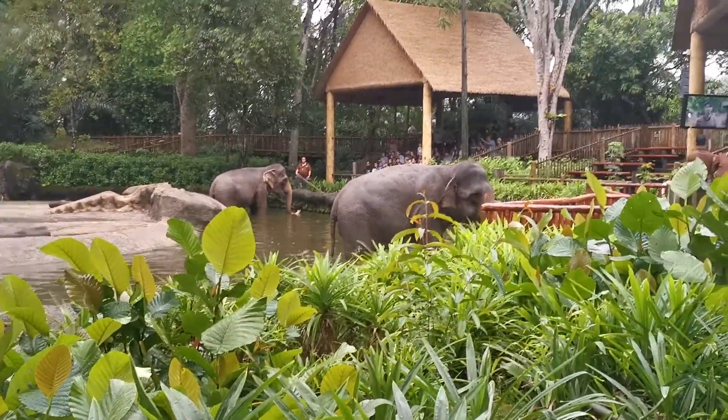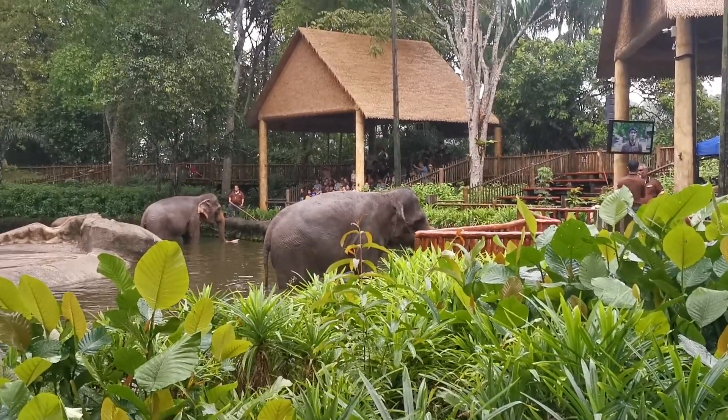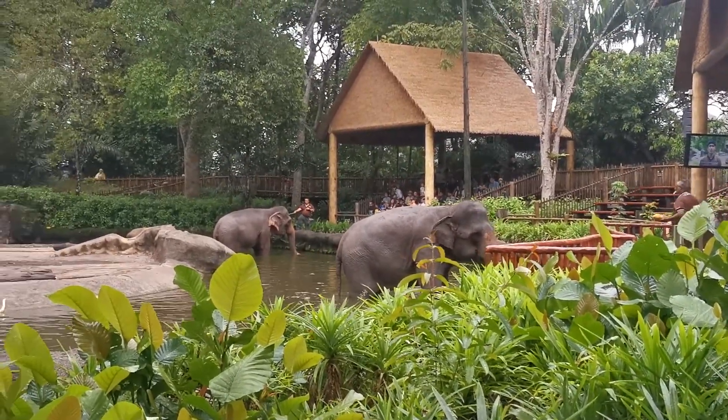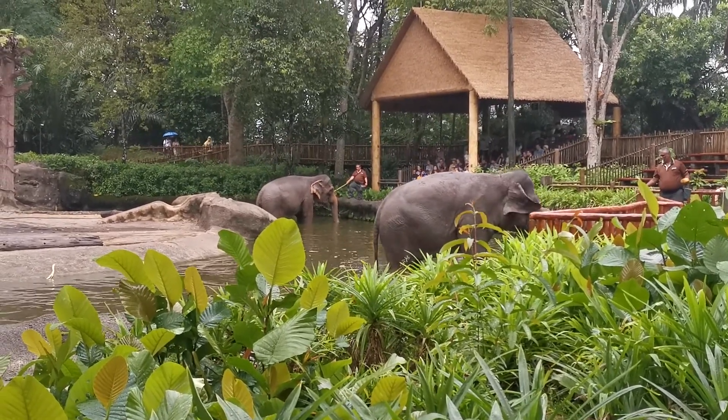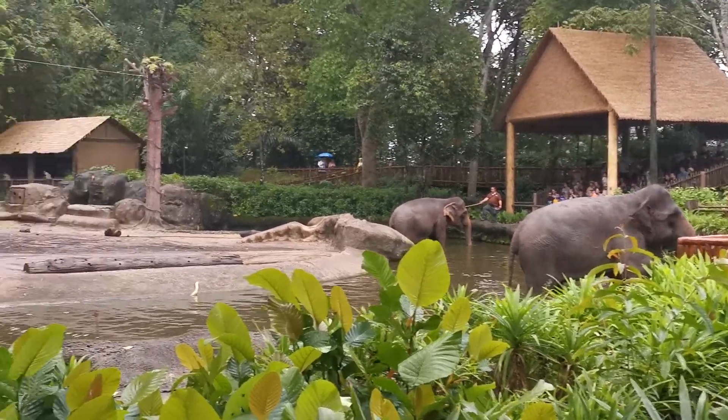Just now earlier, I was actually asking this elephant to present their foot. In this way, we can check the hoof of this elephant — any crack or opening — and we can treat them with a pulp. We can also check the pad of this elephant's foot.